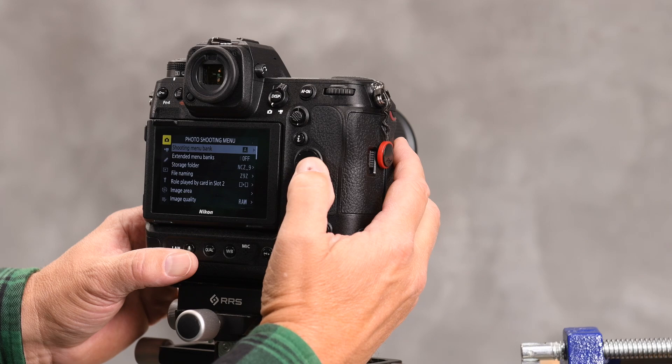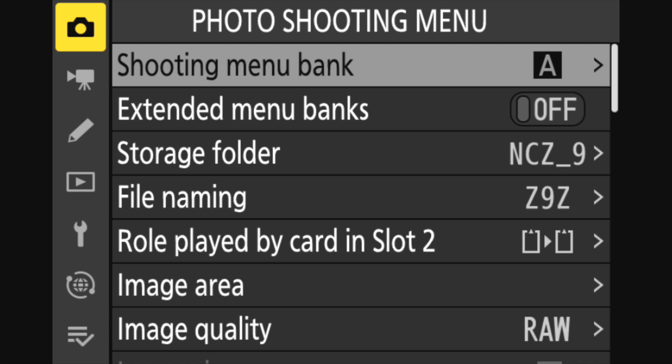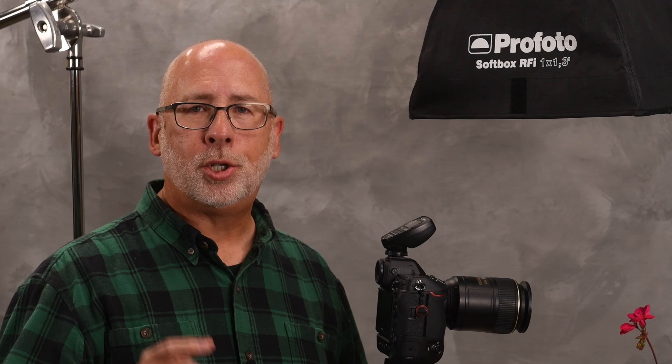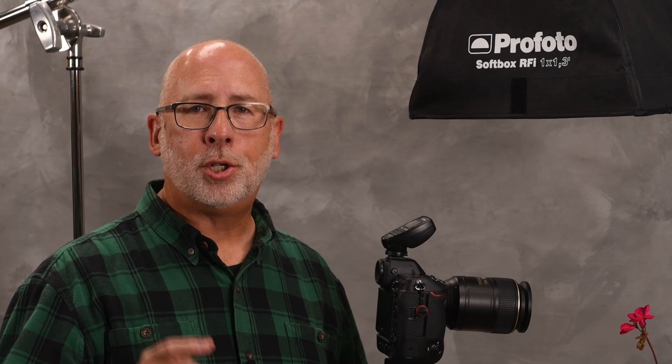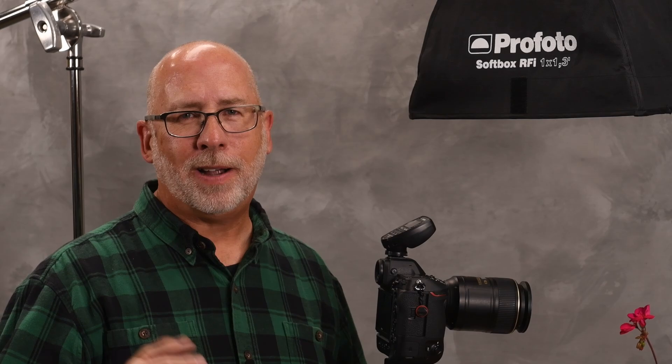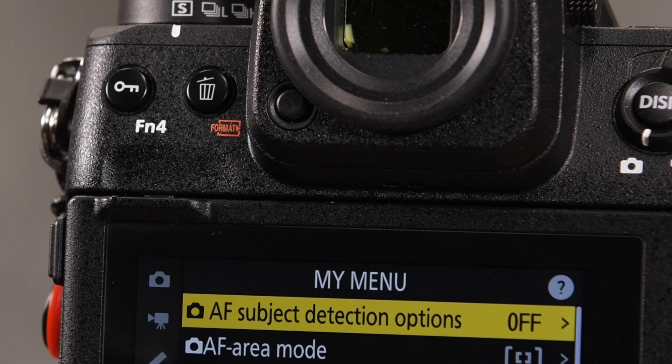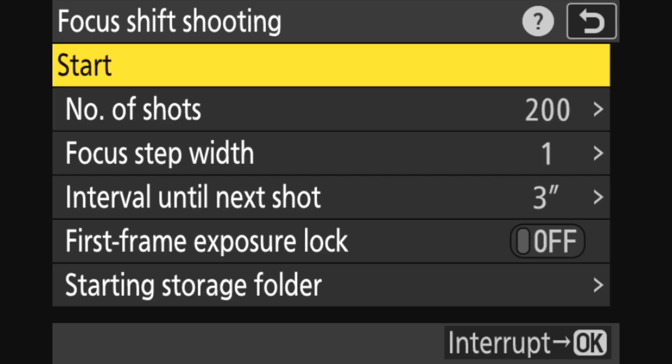To set up the Z9 for focus stacking, look for the menu item Focus Shift Shooting. This is found at the very bottom of the photo shooting menu. Go into the menu, click on the little camera — the first one on the top left side of the menu — open that menu, scroll all the way down to the bottom, and the very last selection is Focus Shift Shooting. A shortcut is to just scroll up; once you reach the top of any Z9 menu, it'll start scrolling from the bottom up. I use Focus Shift Shooting so often that I've put it into my custom menu for quick access at any time.